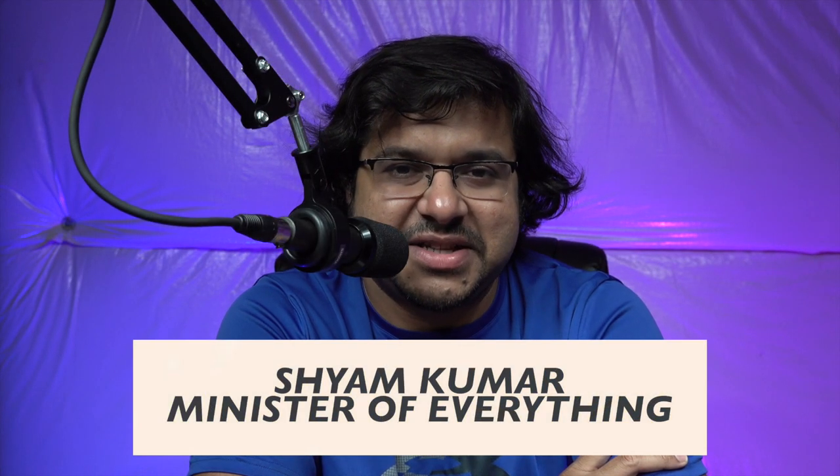Hey guys, what's going on? Sean Kumar here, the Minister of Everything. Today I'm going to kickstart a series I'm planning on doing on Leica M lenses that pertains to tips, tricks, and basically how to operate them under various conditions — something that's not always easily found on the internet. So I hope you follow along and let's get started.